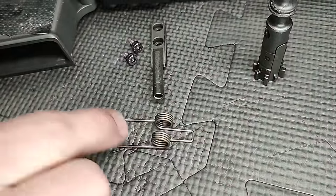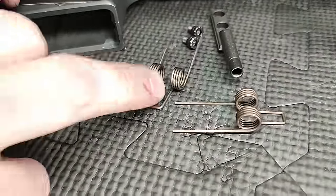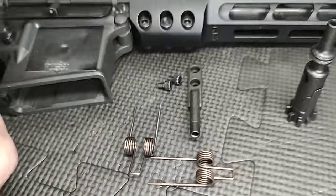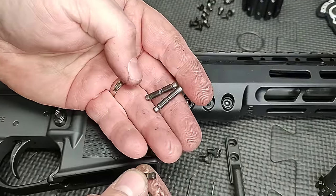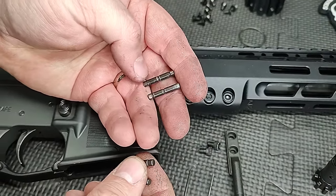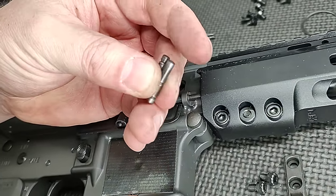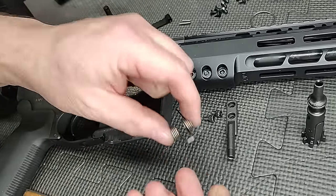In the fire control group we put a new hammer spring — you can see how much bend the old one has, which gives a lighter hammer strike or slower velocity. We put new pins in as well, because with the strong buffer system in the original over-gassed guns, they were breaking these pins. To get ahead of things and make sure these weren't damaged, we put in new hammer and trigger pins.